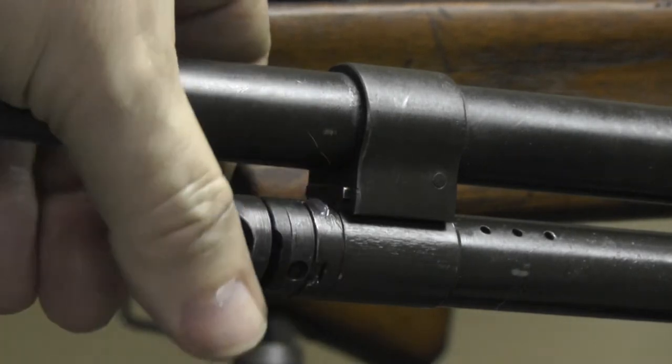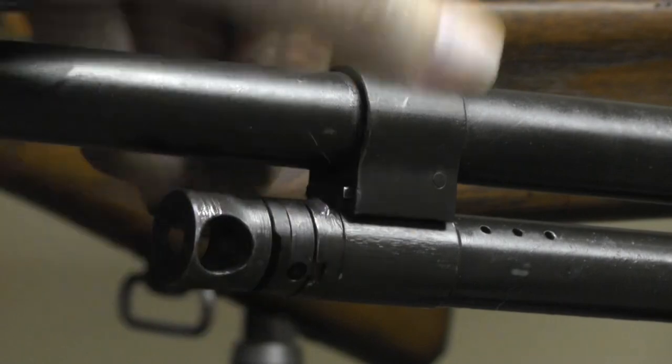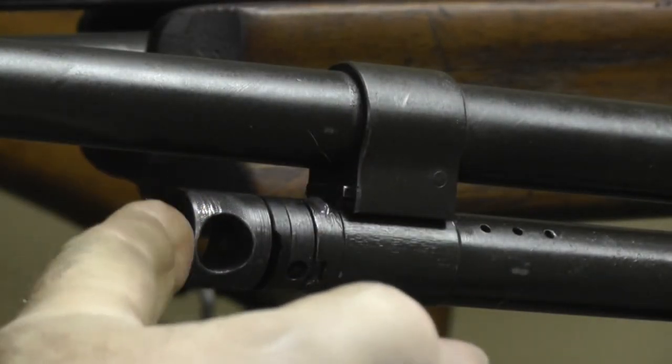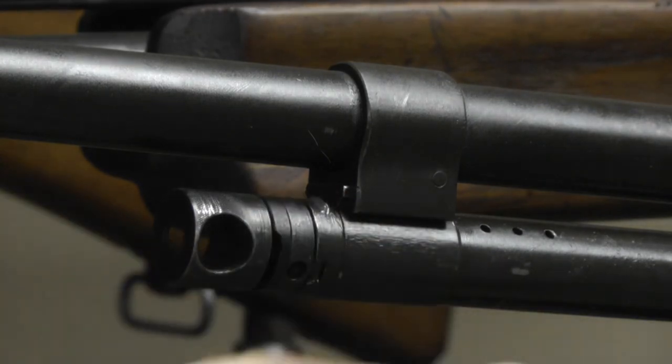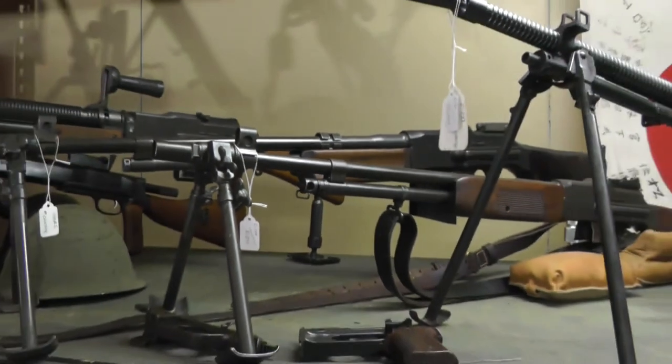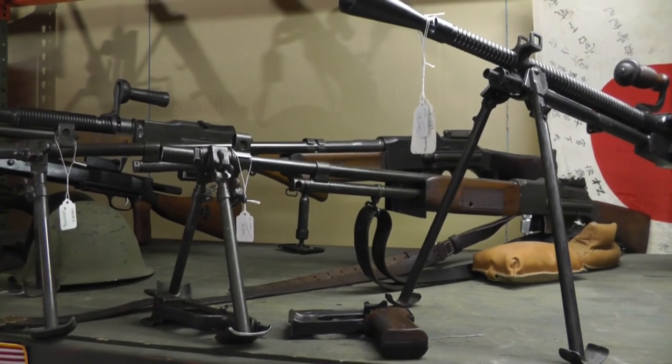So you've got a BAR — semi or full — if you can find one of these, pick one up. I haven't seen too many of them. I'm going to look for another one for the other gun. It's a good investment. That's your full-auto tip for the day. Thanks for coming to my channel, see you soon.